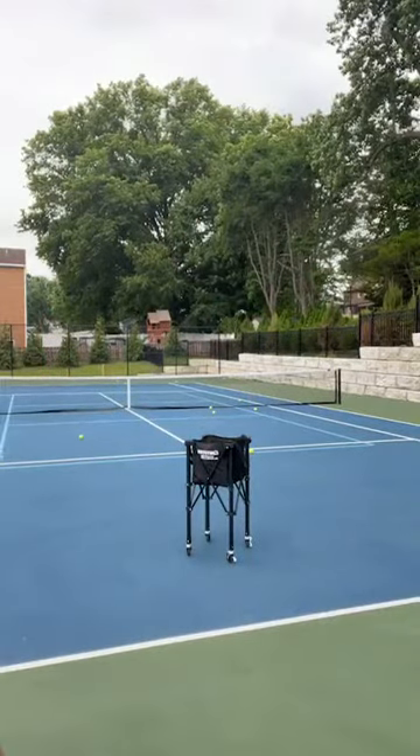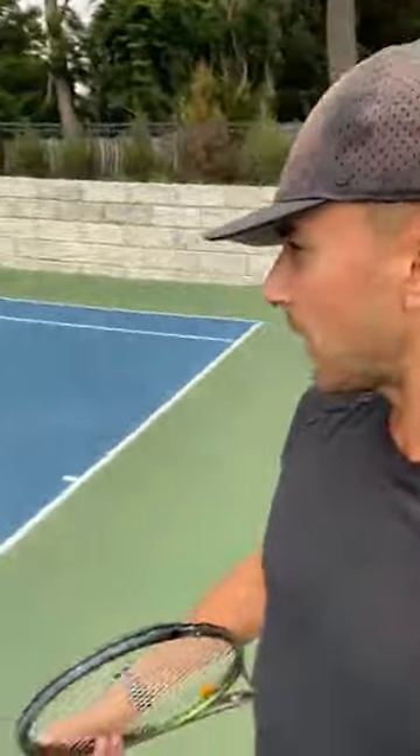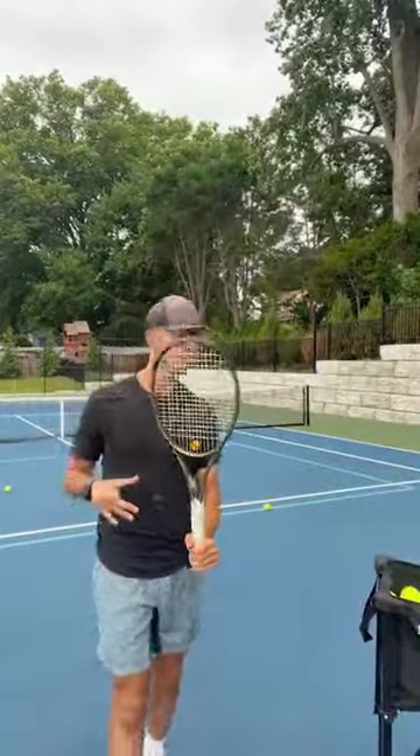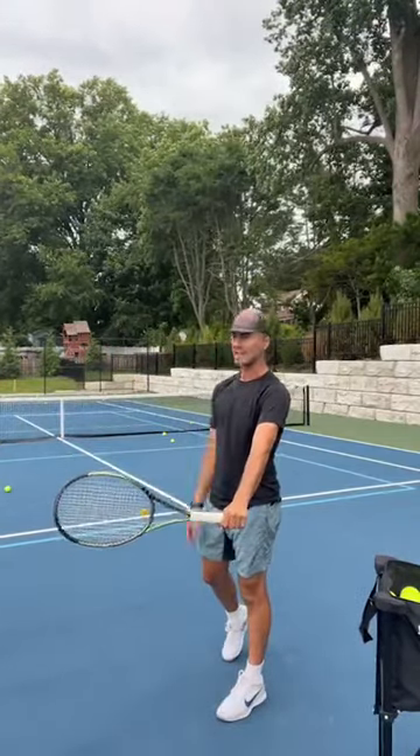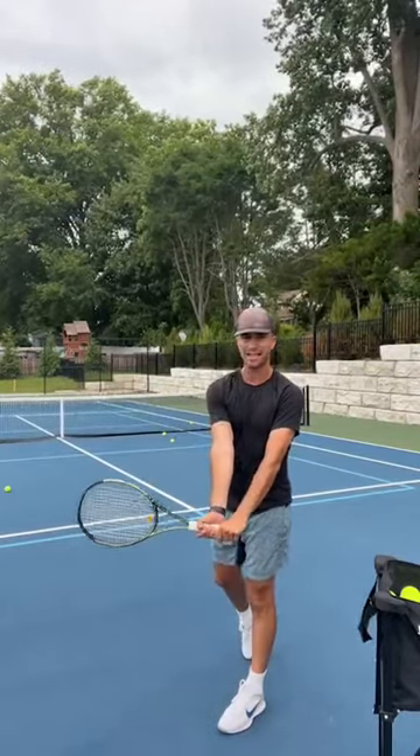Let's do contact point for the forehand. Contact point is out in front and away from your body — same for the two-handed backhand, same for the one-handed backhand. Out in front and away from my body. Where too many players go wrong for the contact — for forehand and backhand — is that it gets super close to the body. The number one tip to ensure proper contact: you're going to have your elbows away from your body. If my elbows are super close, my contact is going to be super close. If I have my elbows away from the body when I turn, my contact is going to be away from the body.